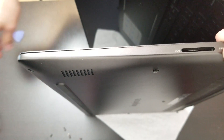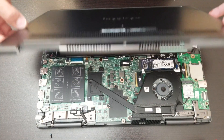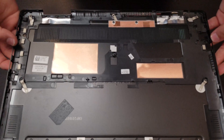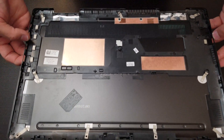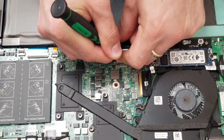Now you're going to separate the chassis and the actual cover. Now we lift the cover up. And it's time to remove the connector from the battery.